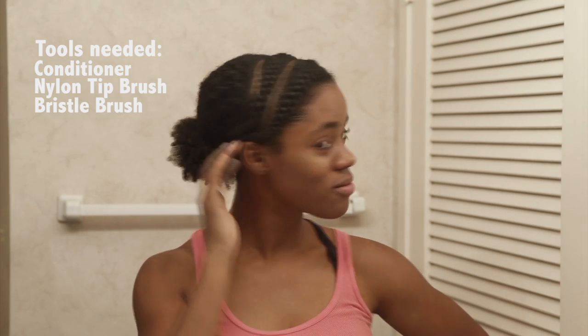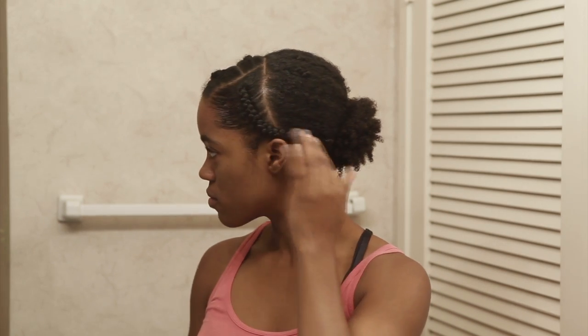Hey guys, Joyce here. Today we're going over Dutch braids. This is a great tutorial for those intimidated by all things braiding.